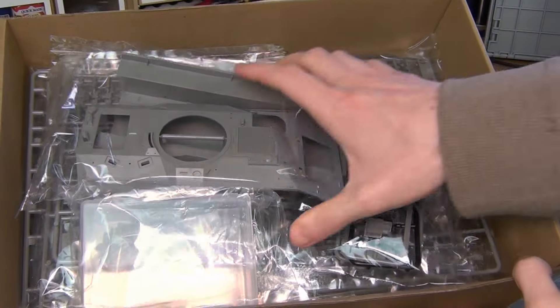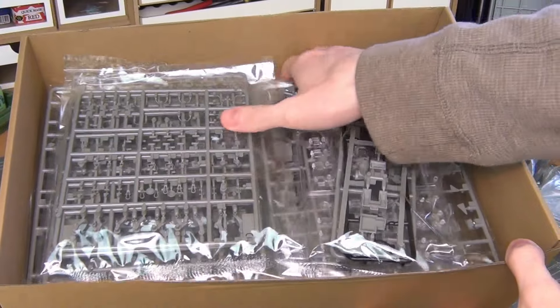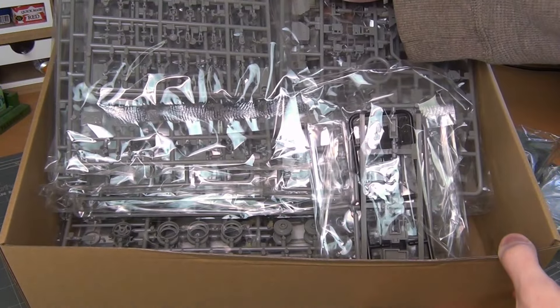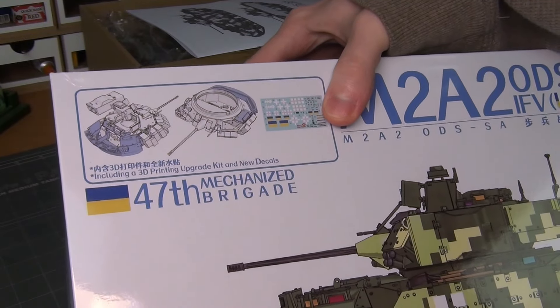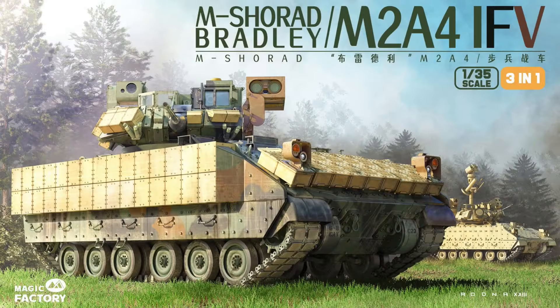I can't wait to see the comment section on this one. Today we're going to be looking at a post-build review of the brand new Magic Factory M2A2 ODS-SA Ukrainian version.